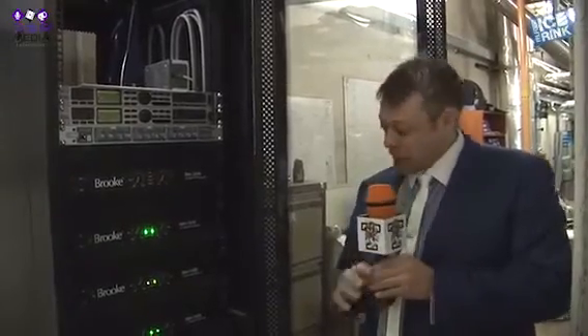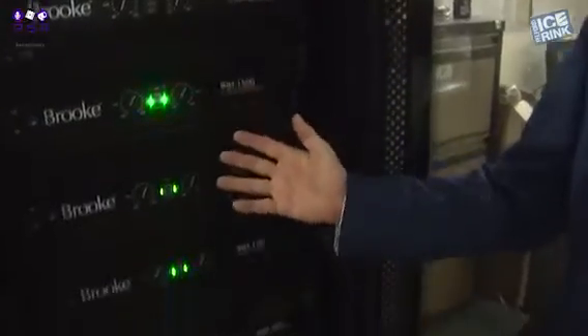Now for the game announcers, DJ and music playing at the ice rink, it takes a fair amount of power to fill a building of this size, and these are all the power amps that provide the sound to the speakers.